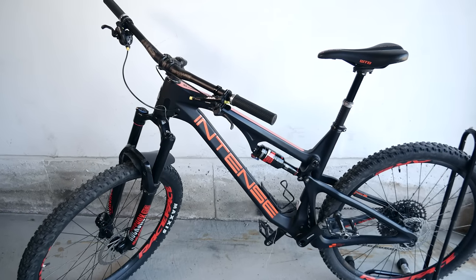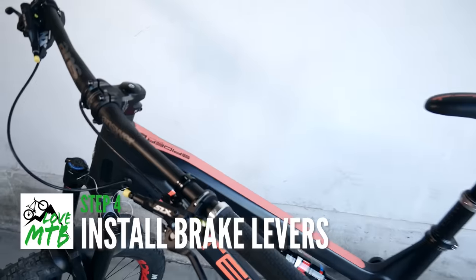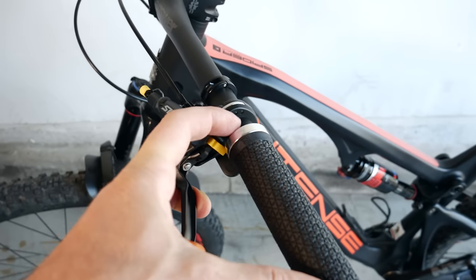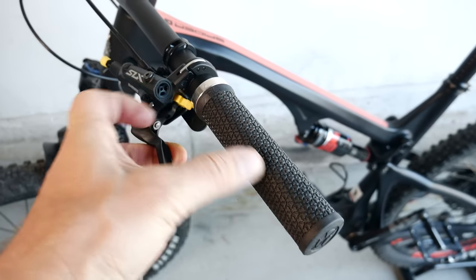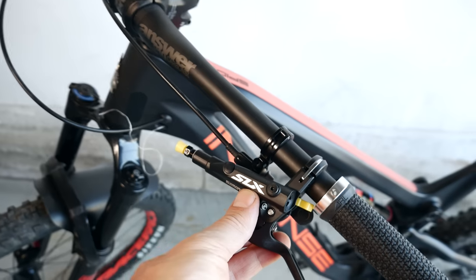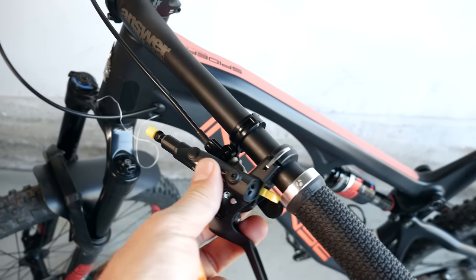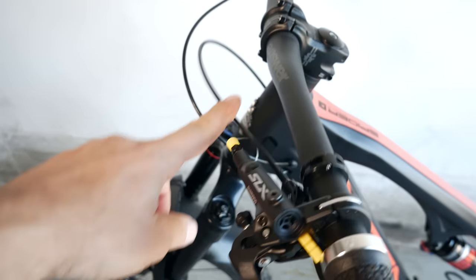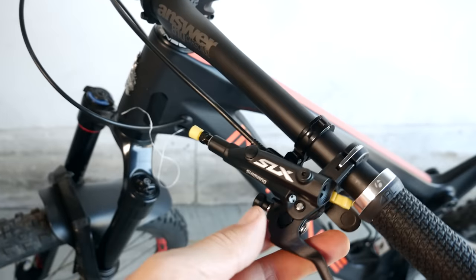With that rear hose routing figured out, it's time to install your levers. For this step, I highly recommend that you have your grips installed as well, because you want the levers to be in the approximate final position. That's because the length of your hoses is going to depend on it.